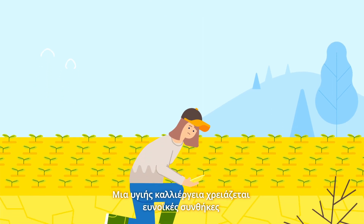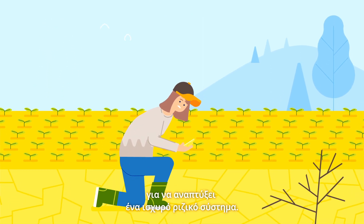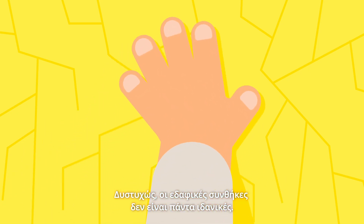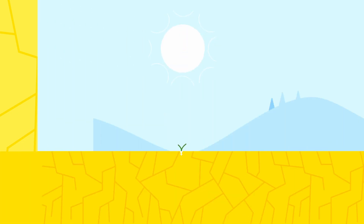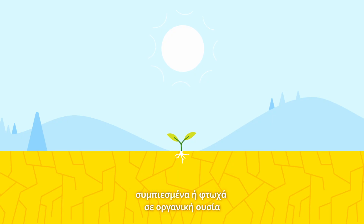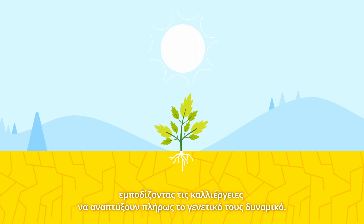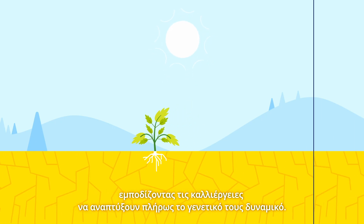A healthy crop needs good growth conditions to develop a robust root system. Unfortunately, soil conditions are not always ideal. Soils that are sandy, compacted, or low in organic matter can restrain the development of roots and keep roots and plants from reaching their full genetic potential.